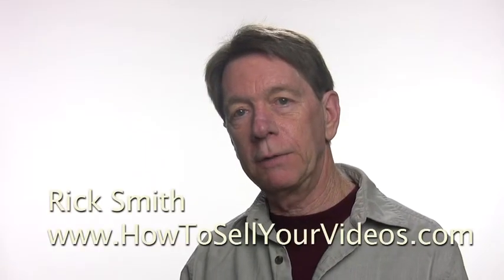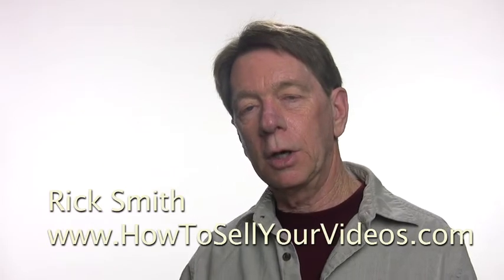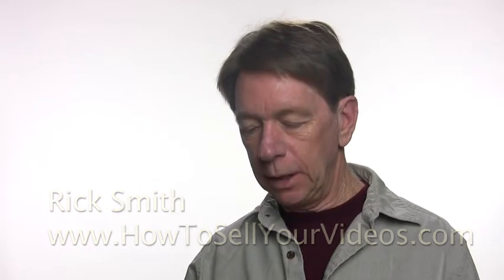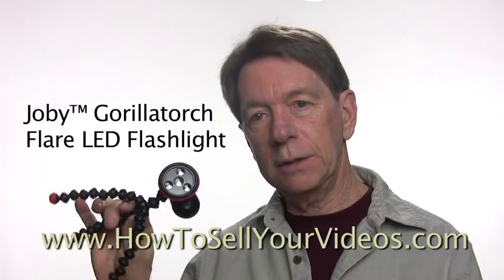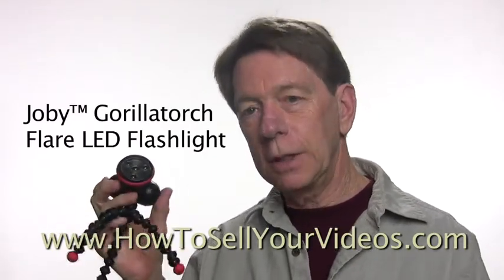Hi, Rick Smith here with HowToSellYourVideos.com. I just want to share with you a little tool — you can call it a toy, I call it a tool — that I found that I like a lot. My wife Cam got me this for Christmas a year ago. It's called a Joby, and it's the coolest little device. It's a flashlight, a strobe, and a signal light.